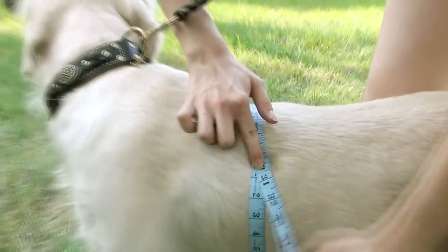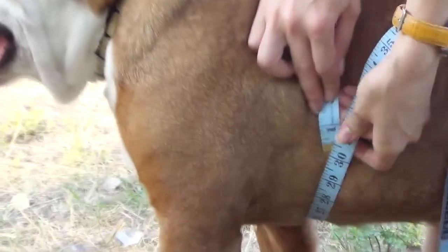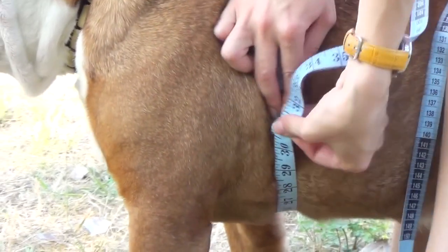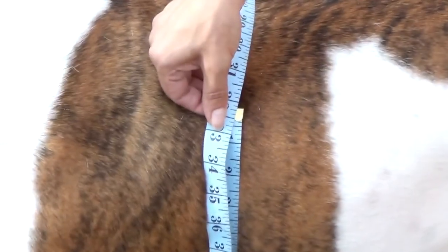For this dog we have, for example, 30 inches; for this dog 30 inches; and for this dog 32 inches.